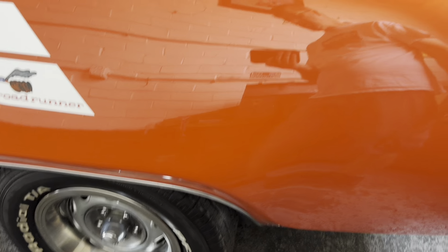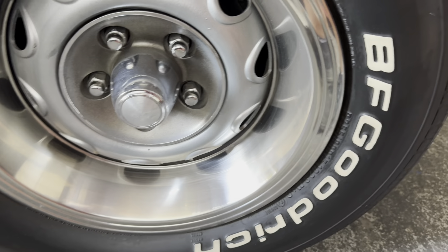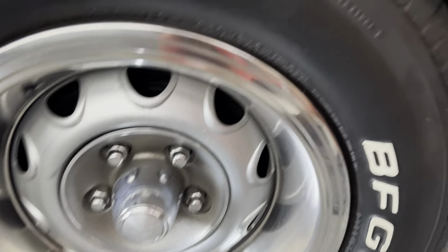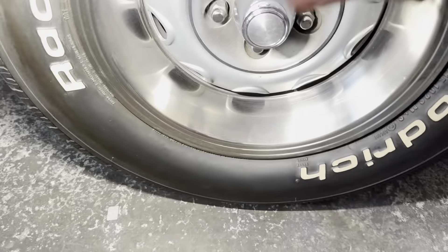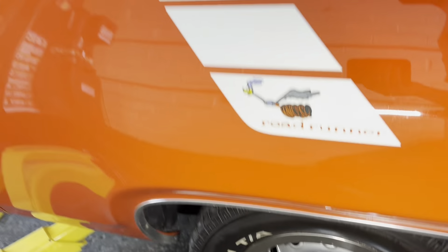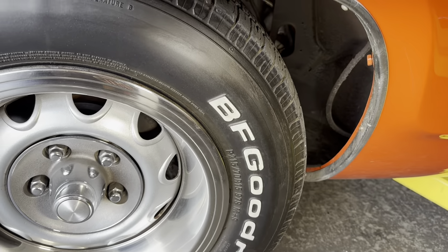This has 15-inch Rally wheels which always look good. It actually has the correct trim rings - the six-and-a-half trim rings don't go all the way into the wheel, and these actually look like the right ones. It's got 255/60-15s on the rear, nice and meaty. The fronts are a little smaller - 215/70s on the front - so it's a little bit staggered. It's a good look on these.